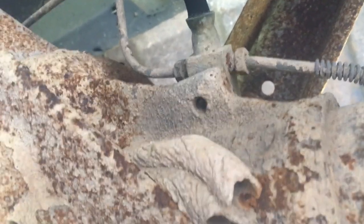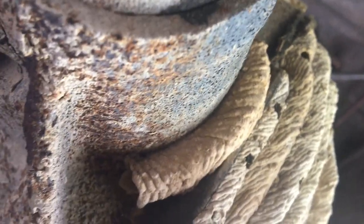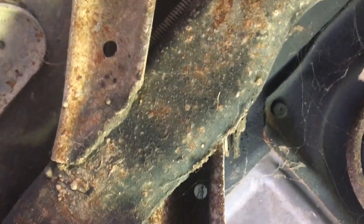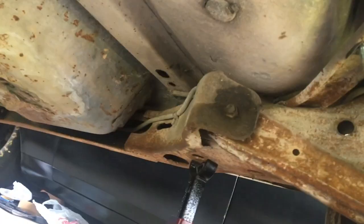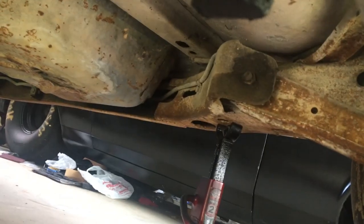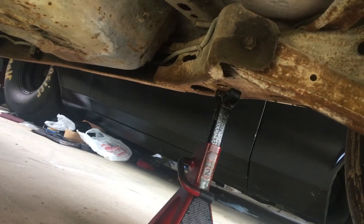I'm getting these undone and then I'm going to take the control arms loose from the housing - that's going to be the easiest way to do this. Then take the control arm loose from the body, because those are the hard ones to get to. You can't even see the upper nut; you can see the hole right there but the nut's back here somewhere. You can see the nut on the lower control arm but you've got to go through a hole in the frame to get to the head of that bolt.